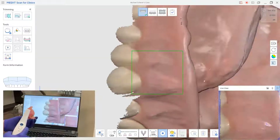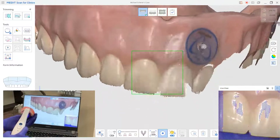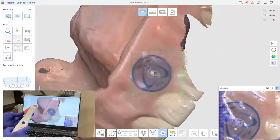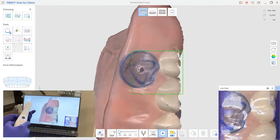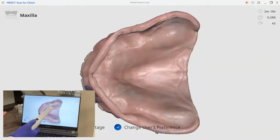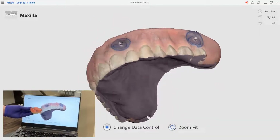Capturing that first aspect of the denture scan is absolutely important, because as I start to pick up the teeth, once that initial capture is completed, it automatically starts to join together. I can pick up data in different areas and move it around. As long as I do that initial border bob and weave at the beginning, I can take a little break to inspect my scan. Pretty much looks the same, but now I can really start to see I'm picking up all of the facial aspects of the teeth.